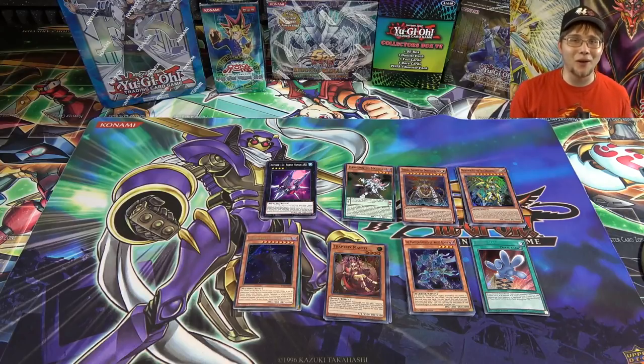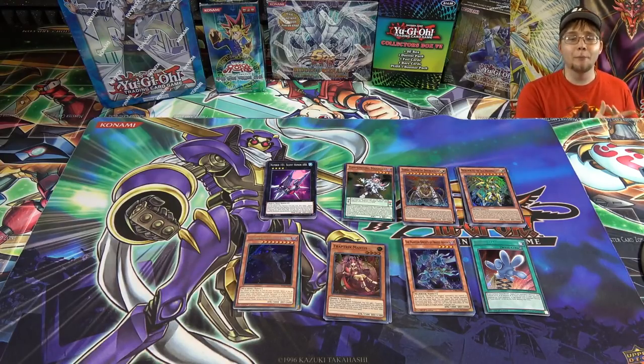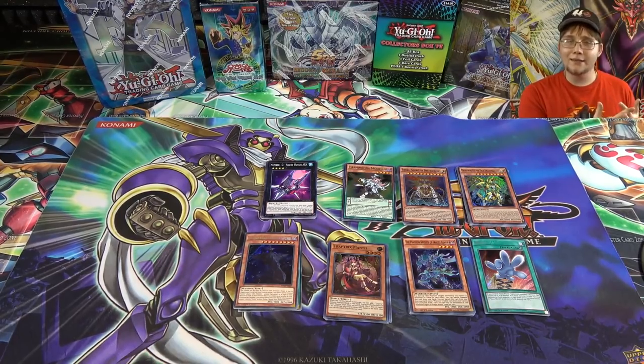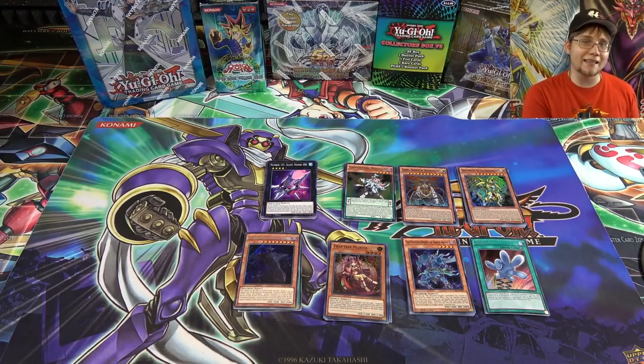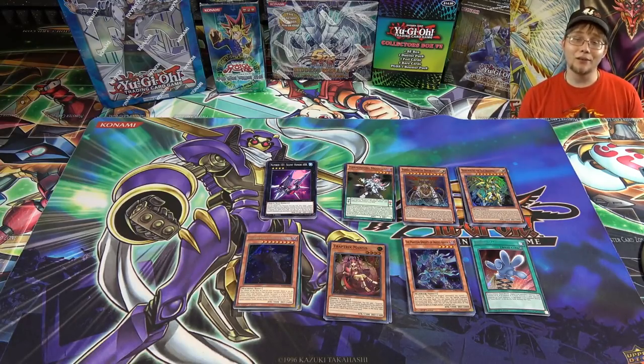I hope you guys enjoyed this video — it wasn't too crazy at the beginning but we ended with an awesome holo, so I'm happy with that. I do recommend these boxes. It is a repackaged product, so keep that in mind, but the packs are real. It's a better value than the older Yu-Gi-Oh tens, and it compares well even to Mega Tens. You're getting a ton of holos — basically every pack guarantees at least one holographic card.